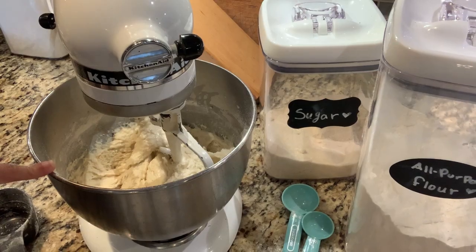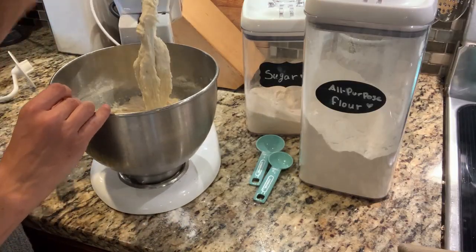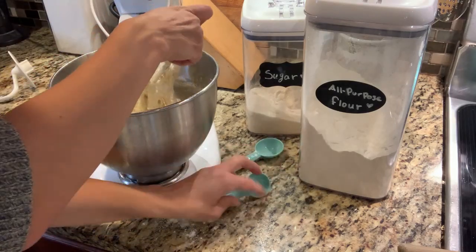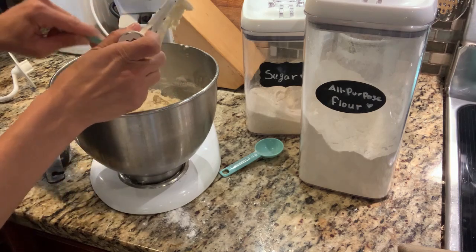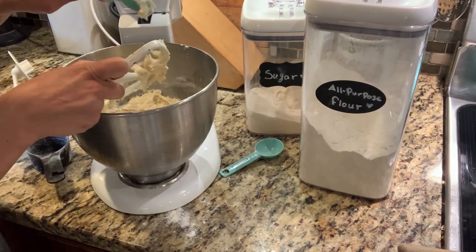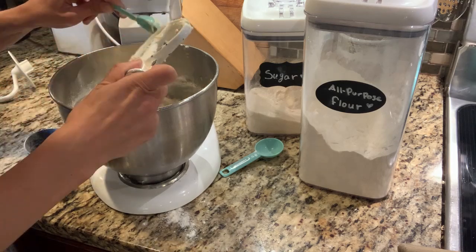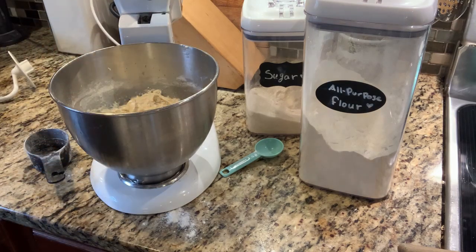Once your batter looks nice and thick, you're going to take off the paddle attachment and switch to the dough hook. I'm just going to scrape all of this dough off — we don't want to lose any of it. Switching to the dough hook will help our bread get a little head start with kneading.